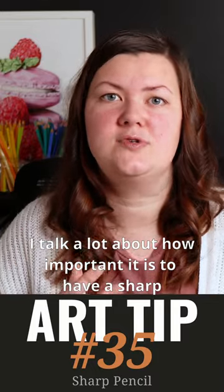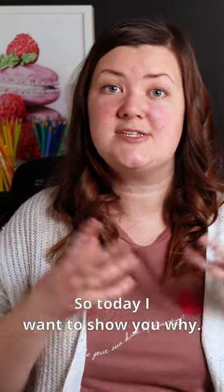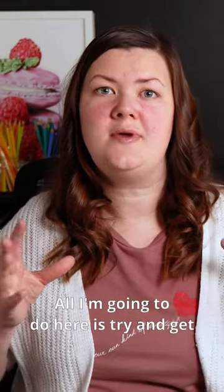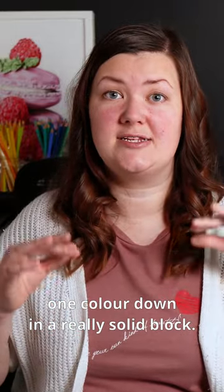I talk a lot about how important it is to have a sharp pencil when you're drawing with colored pencils. So today I want to show you why. All I'm going to do here is try and get one color down in a really solid block.